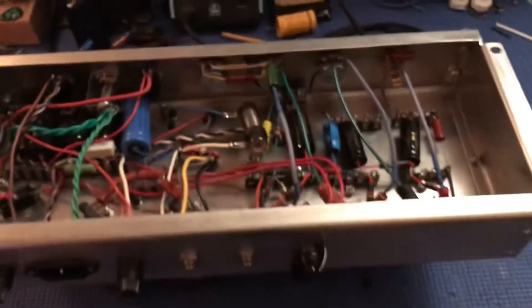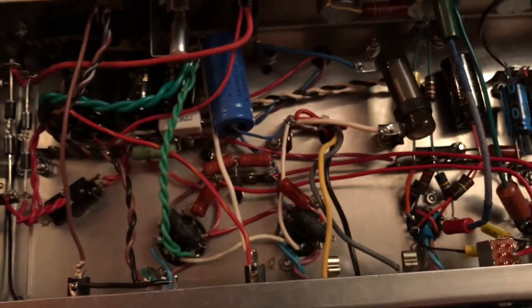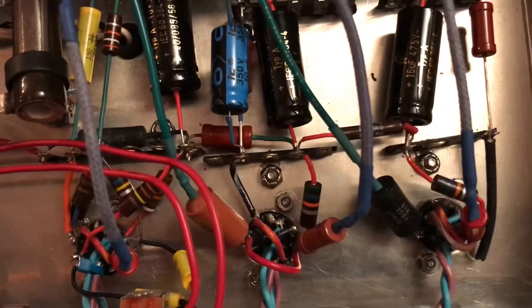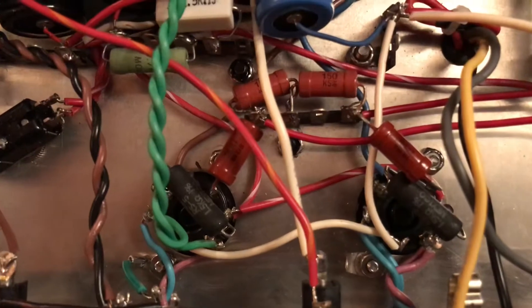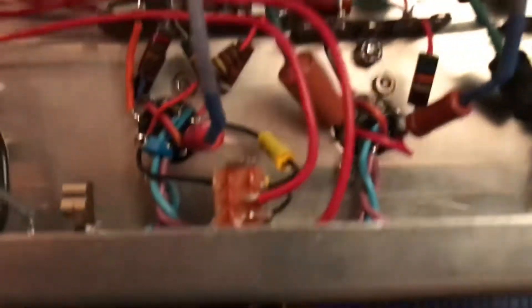This amp here that I also built, it's like a 20 to 30 watt cathode-biased amp. It's got three nine-pin preamp tube positions here. These are the two octal output tube sockets there — those are good quality sockets. These preamp sockets are shitty, and this socket right here needs to be replaced.